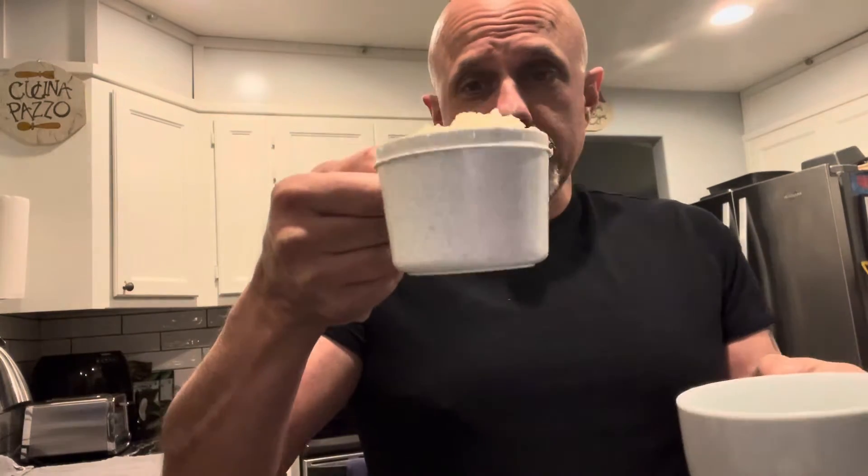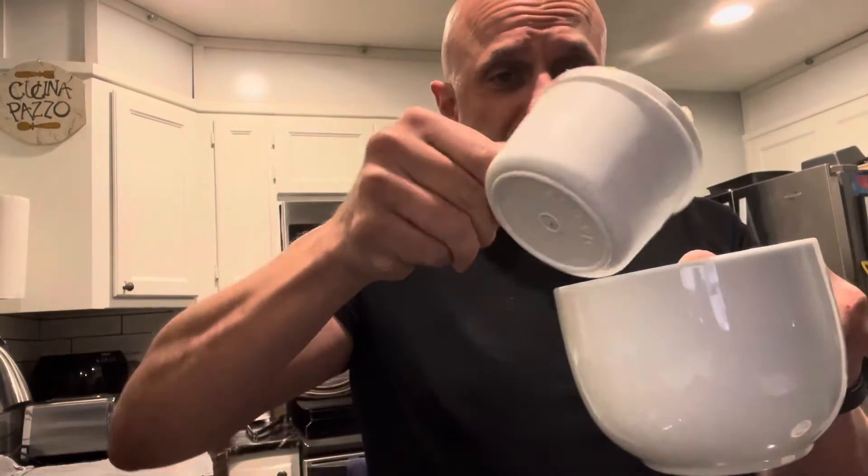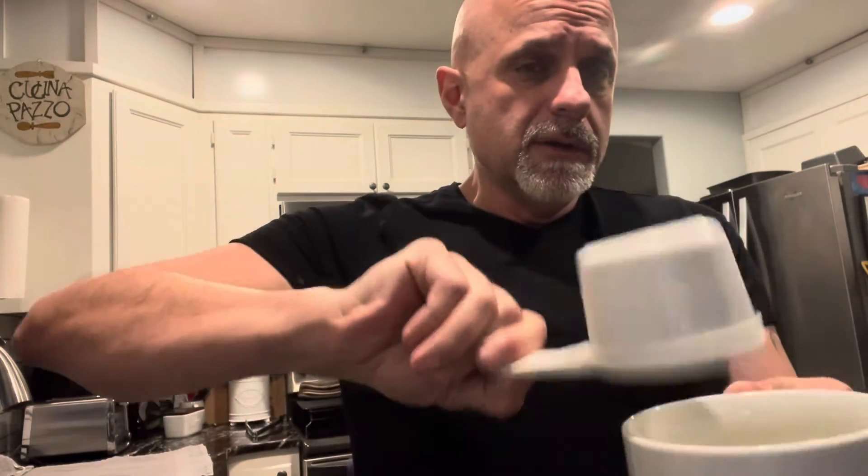I've got three-quarters cups of riced cauliflower, it's going to go into the cup — nothing that crazy. I'm going to pan you down here.